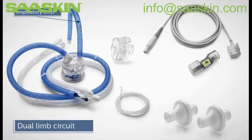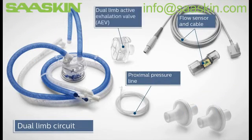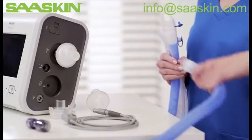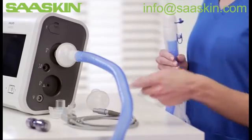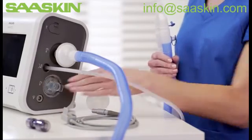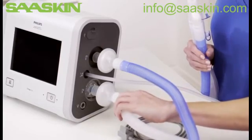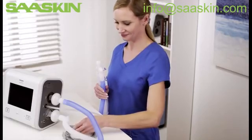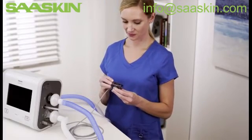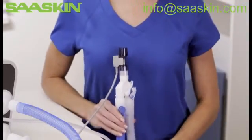The dual limb circuit has a blue inspiratory limb, a clear or white expiratory limb, two bacterial filters, a proximal pressure line, flow sensor with cable, and a dual limb active exhalation valve, referred to as the AEV. Connect the bacterial filter and blue colored limb to the inspiratory port. Then attach the proximal pressure line to the proximal pressure port. Insert the dual limb AEV into the exhalation valve connection until both sides click into place. Attach the bacterial filter end of the clear or white limb into the AEV. Attach the flow sensor cable into the connector. Next, attach the appropriate flow sensor — adult, pediatric, or infant — to the cable and clip shut. To complete the circuit, attach the flow sensor to the Y-shaped connector. The dual limb circuit is now complete.